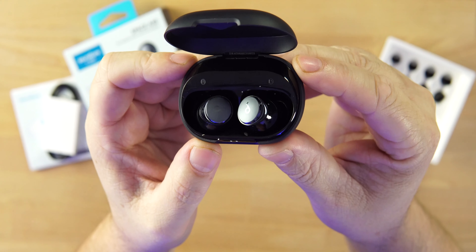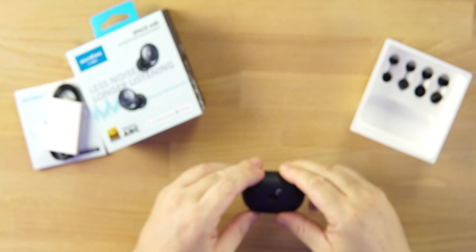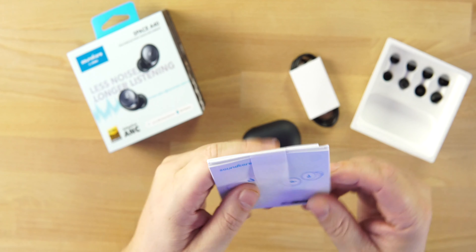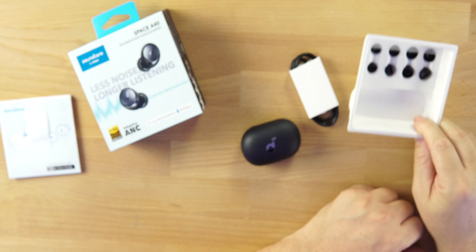The earbuds have a glossy finish on the outside and a matte finish on the touch controls. You can go inside the app and customize the touch controls the way you want. Out of the box they come a certain way, but you'll want to go in and customize single tap, double tap, and press and hold. Inside the box we get a USB-C to USB-A cable, all the typical paperwork, and a bunch of extra silicone tips to get that good seal and fit.